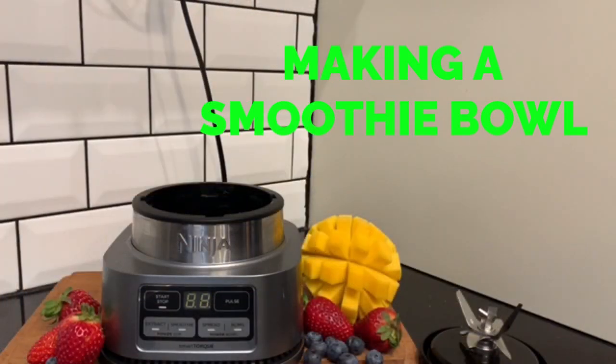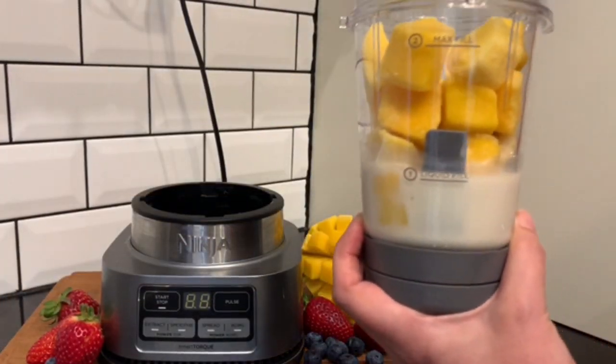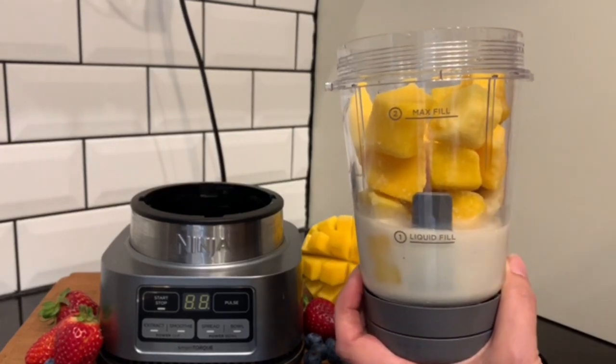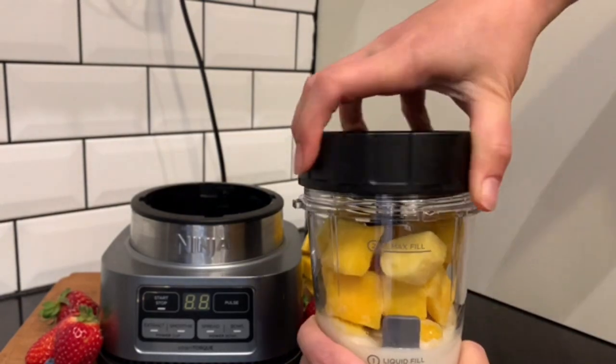Creating a smoothie bowl is so simple. Add your favorite liquid — I have coconut milk in here — up to the liquid fill line. Then add your chosen fruit, in this case it's mango, up to the max fill line.